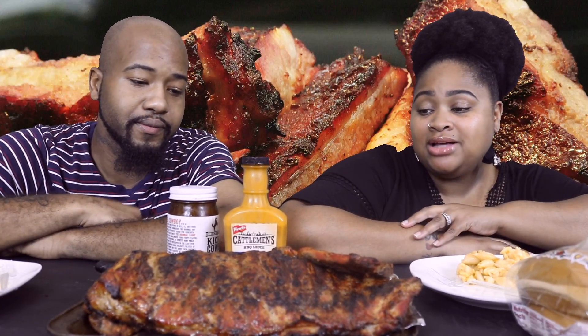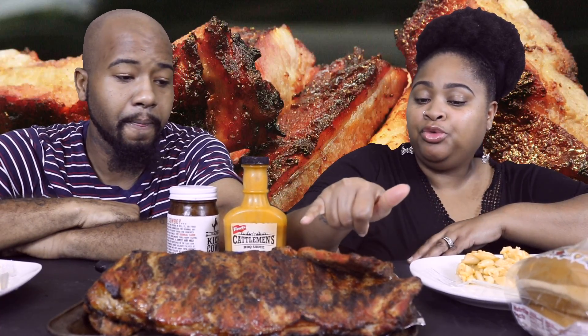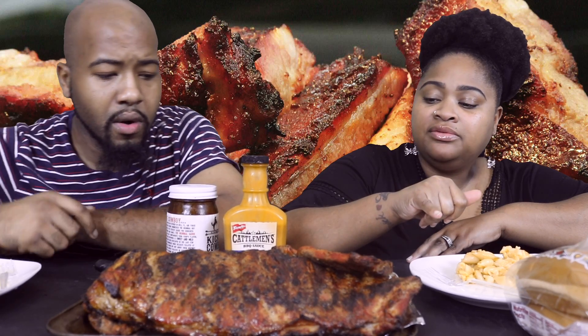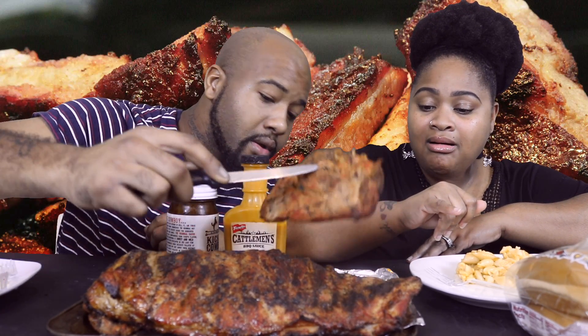Hello, welcome back to T and Lee TV. Y'all, we are coming to you guys today with a barbecue mukbang as requested — yes, as requested from you guys. We went ahead and put some ribs, pork chops, and some filet on the grill.